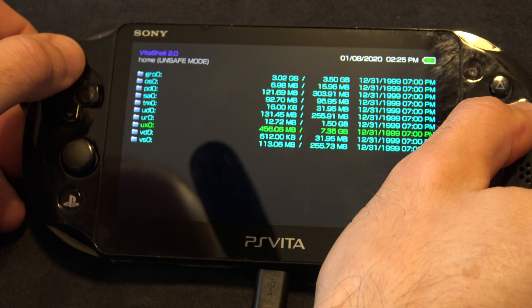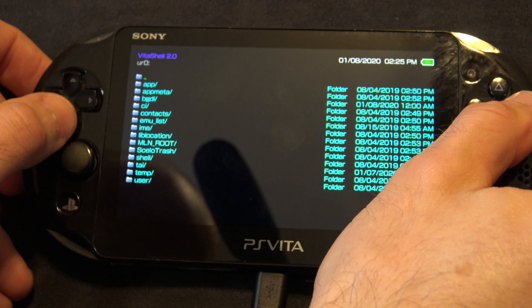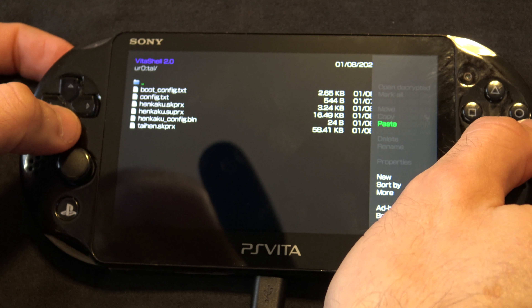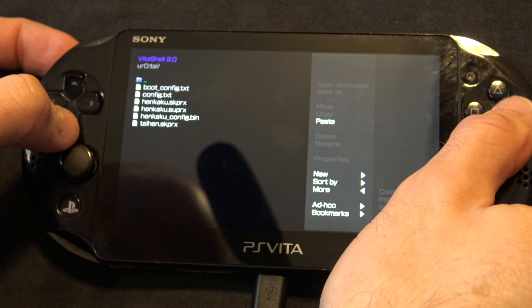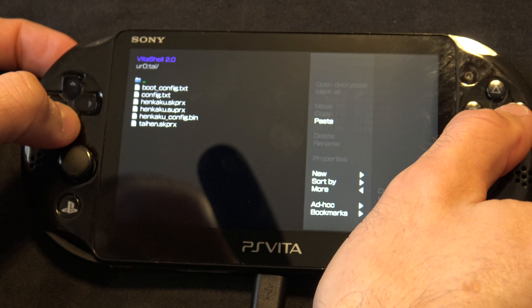Now back out to the root again and go to the UR0 folder. Then go to the TAI folder and paste everything you just copied here. You might see some stuff in there already — no worries. Just go ahead and paste everything, including overwriting the config file. It copied them all in bulk so it'll paste them all in bulk.